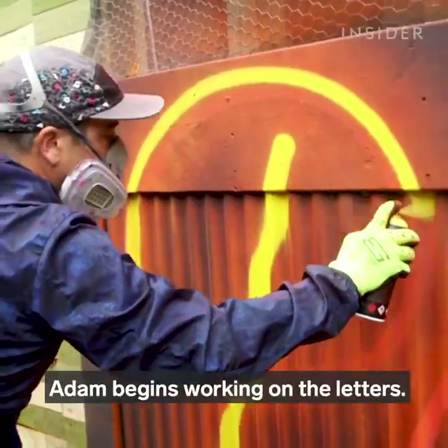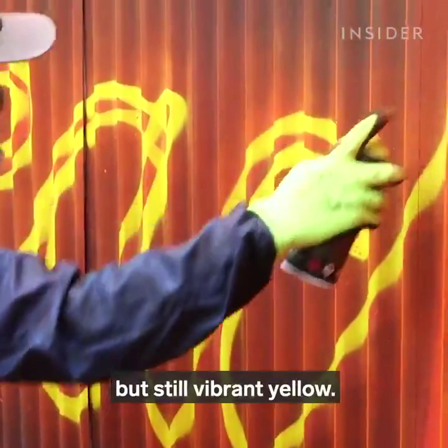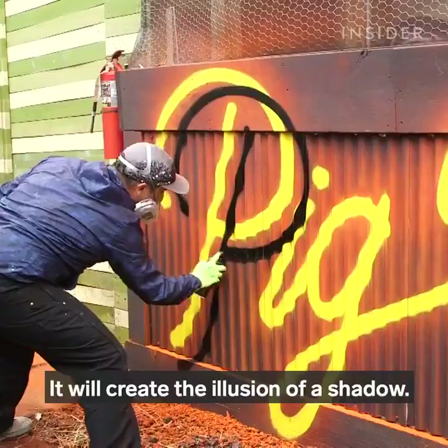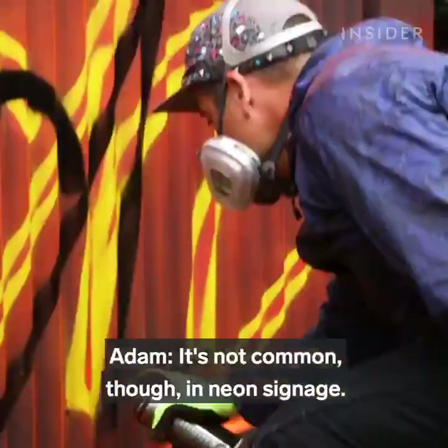Although neon light itself may appear to be only one color, our eyes actually perceive the glow as varying shades of the same color. Once he's happy with how the dusting looks, Adam begins working on the letters. The first layer he puts down is a dark but still vibrant yellow, which brings the letters back into focus. Then Adam writes the same letters in black but slightly off-center, which will create the illusion of a shadow.